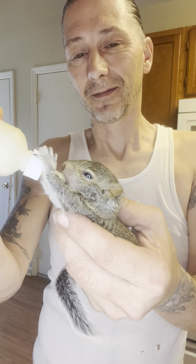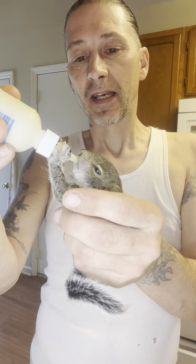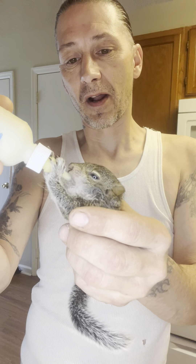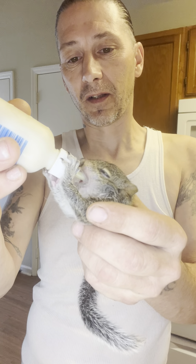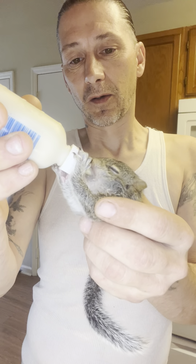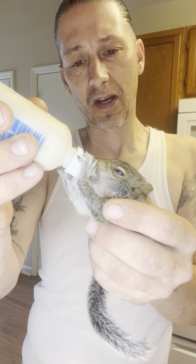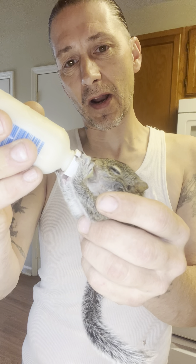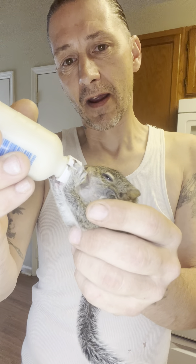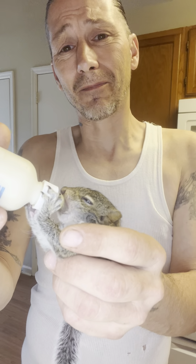Yeah, he loves it — it's really good, it's got the vanilla flavor in there. I was putting a little bit of peanut butter in there, just a tiny pinch, just to give it some flavor. But you know, peanuts aren't good for squirrels. Never give squirrels peanuts — you can give them a shelled peanut, but only one or maybe two a day at most.